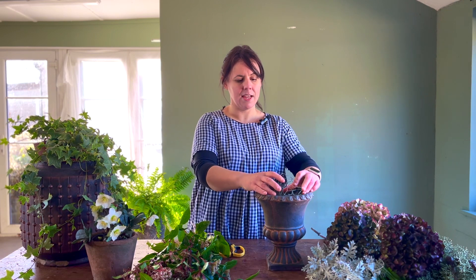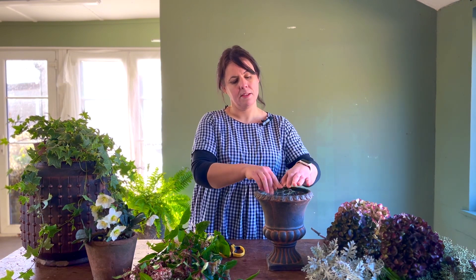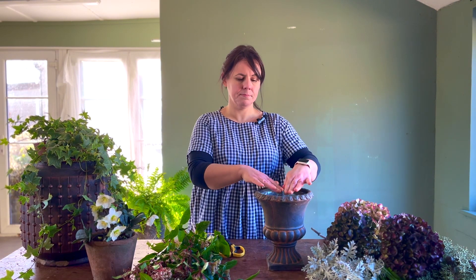I'm going to take some chicken wire and just gently place that into the container. The chicken wire helps to make sure that all the stems you put in your display are going to stay where you want them, and it's going to help you arrange so that you don't have bits of foliage flopping here, there, and everywhere.